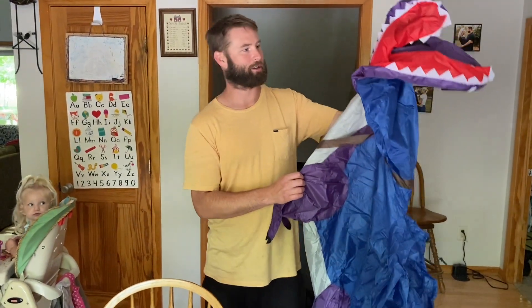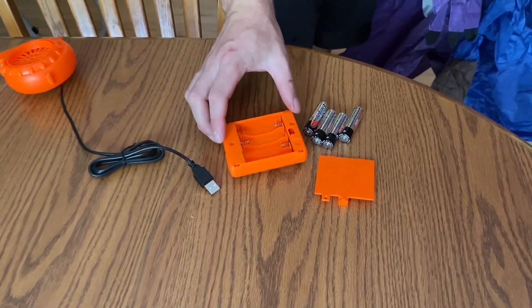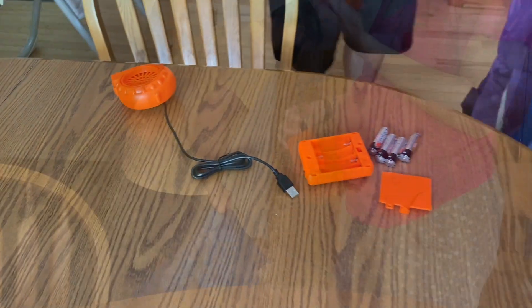Hi there, I got my new inflatable dinosaur here. It takes four AA batteries for the blower pack. So let's go ahead and get it started and blow it up.